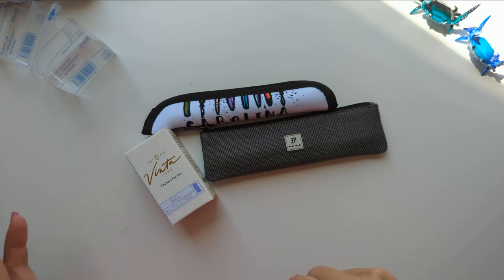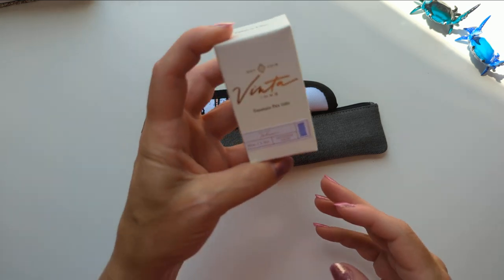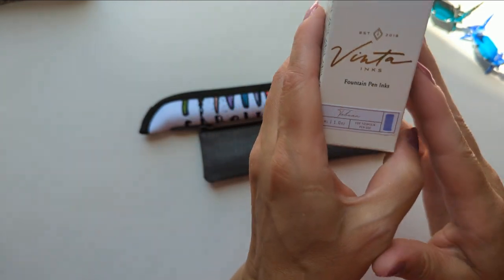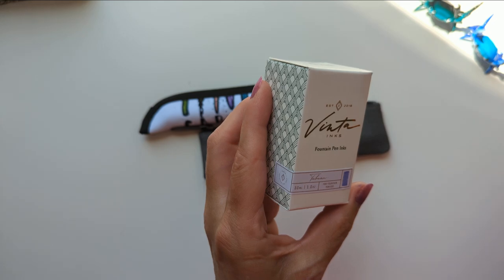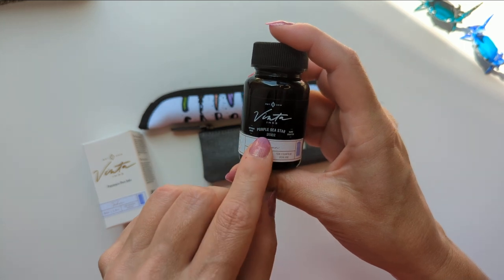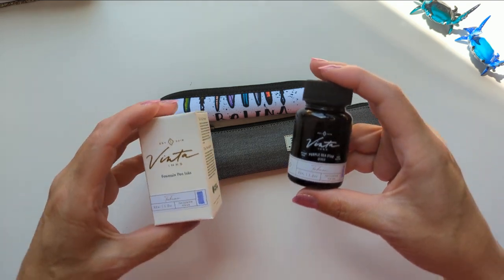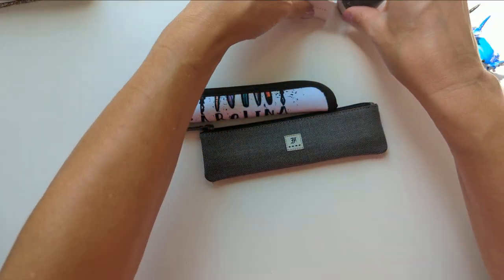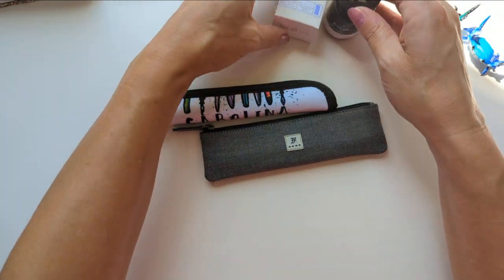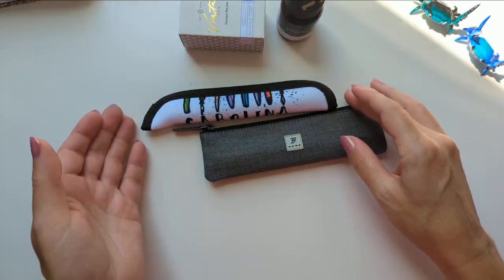Then I got — I mentioned this already — there was a show special ink. It was by Vinta. And every time I get Vinta inks, I'm looking at the bottle thinking I can't read this, I need my glasses, because the name of the color is on here. This is called Purple Sea Star 2022. We'll swatch this in a moment. I got a bottle for myself and then a bottle to share, so I'll be making samples for friends. Maybe I'll send the rest of the bottle, maybe I'll keep it.